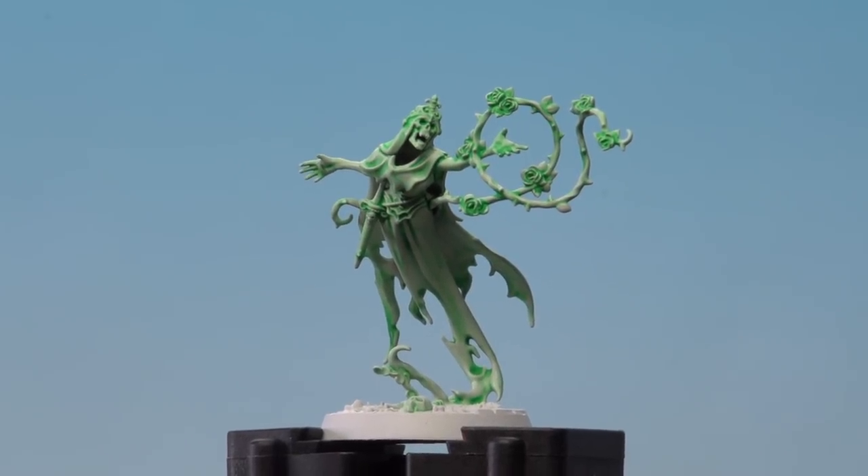There we are with the Hexwraith Flame now applied and dry. We're going to move to the next step which is to use Nihilakh Oxide — Night Haunt Gloom — and I'll continue using the same brush for this.